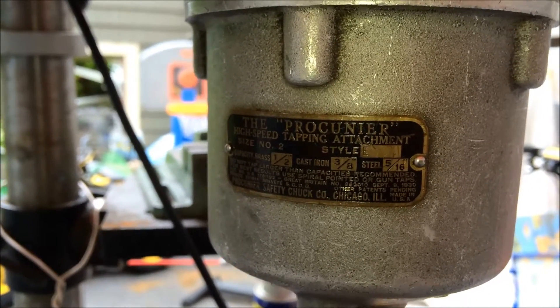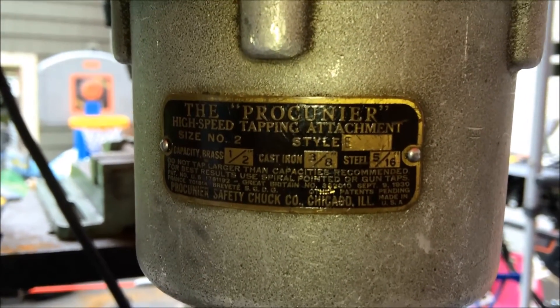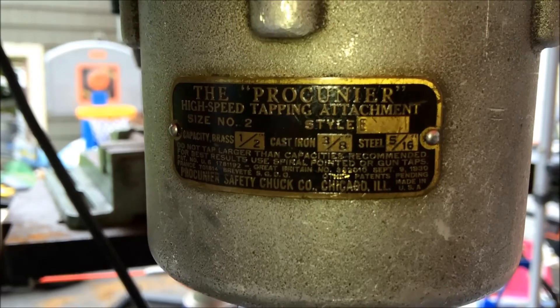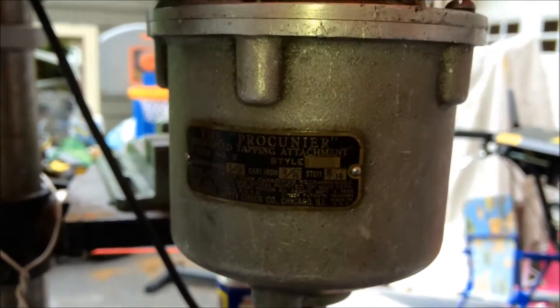I thought I'd make a video of my new toy — this is a Pecunia tapping attachment version 2E. I bought this on eBay for about a hundred bucks; if you buy them new they're about a thousand dollars.